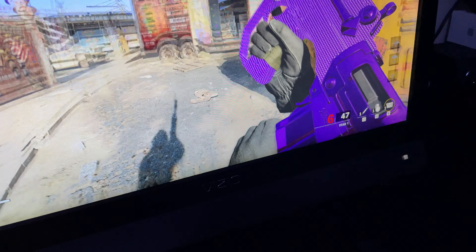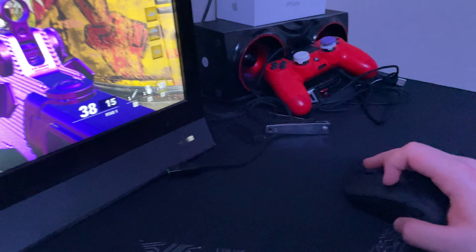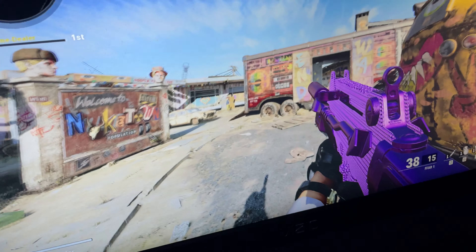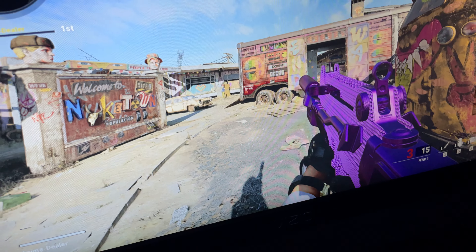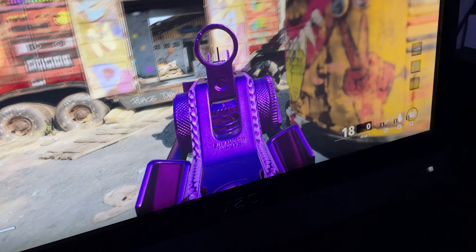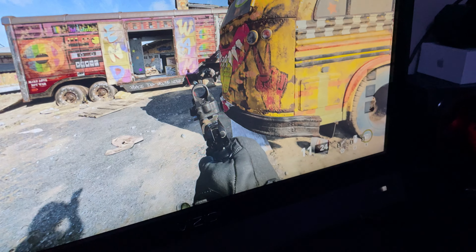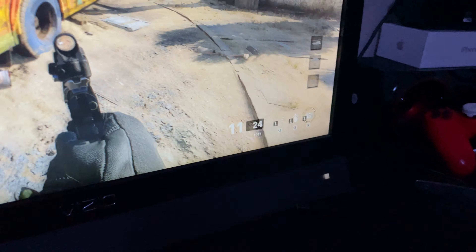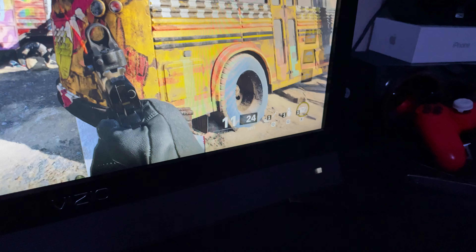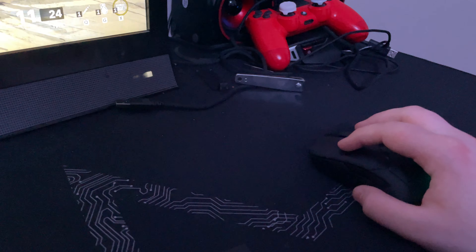When you play with palm grip you can't really use your fingers to control recoil. Let me try to control recoil with my old grip real quick. I'm relatively new to mouse and keyboard — I play on PS4 Pro mostly. Now I'm going to try with my newest grip, which is a hybrid between claw and palm. You can see the difference, though this gun does have a lot of recoil.